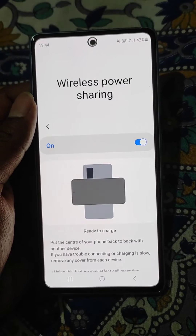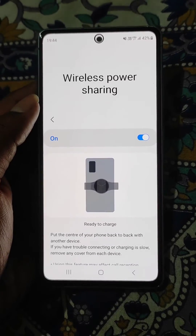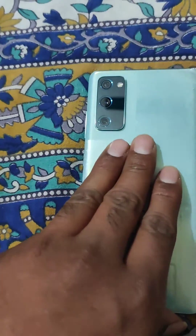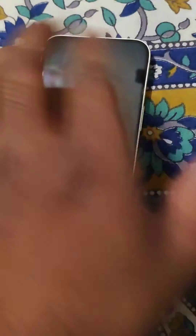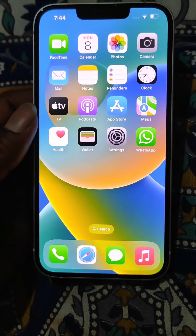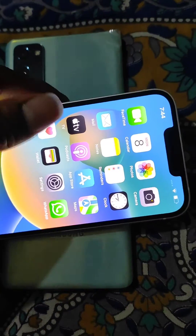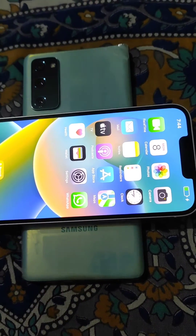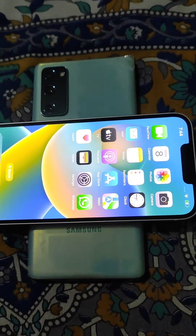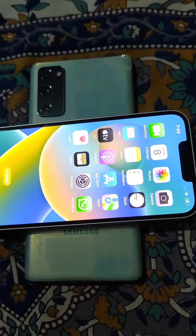Turn it on from here and it is ready to charge. You need to put the center of your phone back to back with another phone to charge it. Now you can see it has started charging.